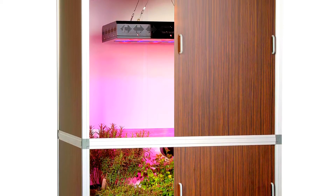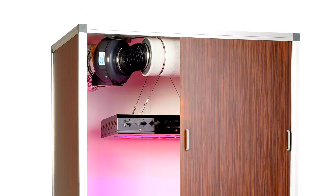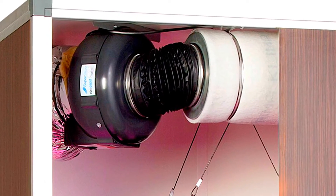Temperatures inside your grow box can rise to very high levels because of the use of grow lights. Extracting warm air from your grow room is one of the main elements for successful growing.